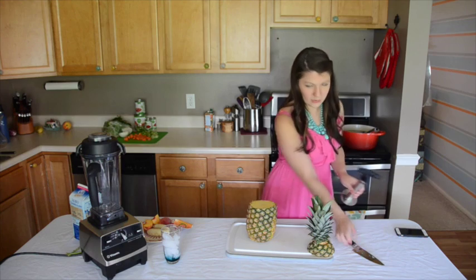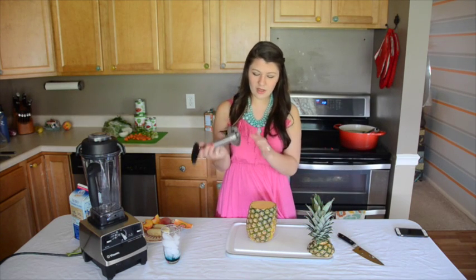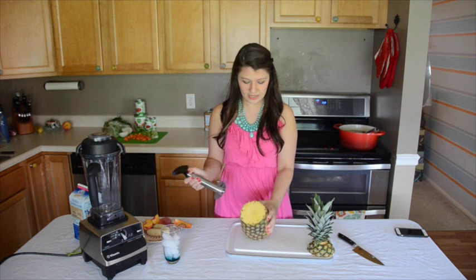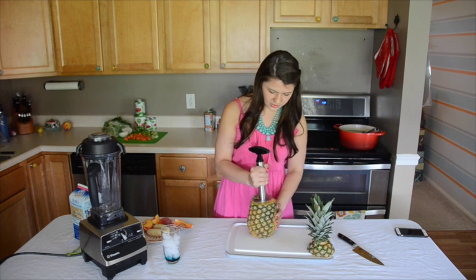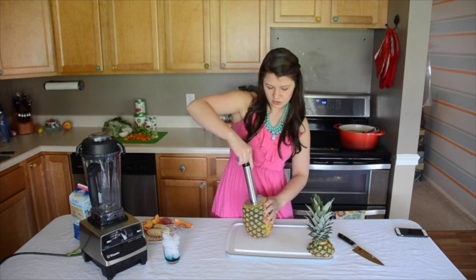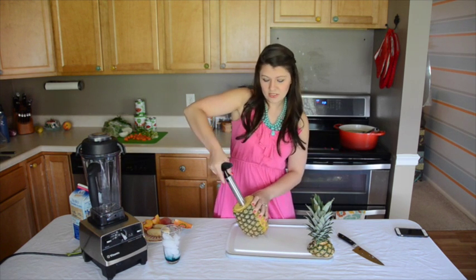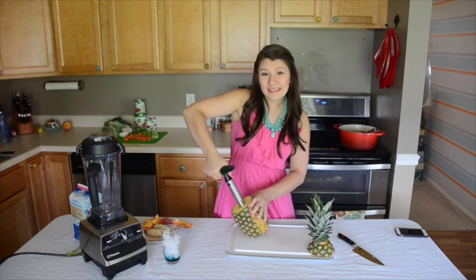I'm just going to get my knife out of the way. You start off by putting the teeth, lining that up with the core of the pineapple, press it in there, and then you just start turning. It's going to cut and spiralize the pineapple all the way down. It makes it really easy.